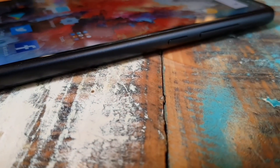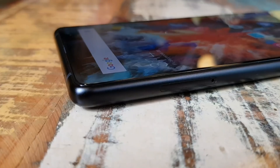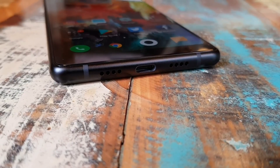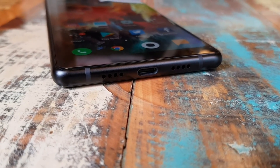Instead of doing that thing with the Mi Mix 1 where it had to vibrate sound through the frame, phone calls definitely sound better on the Mi Mix 2 than on the 1. On the right side of the device you have a power button and a volume rocker. On the left side there's a SIM card slot. The bottom has a speaker grille, USB-C port, and no headphone jack.